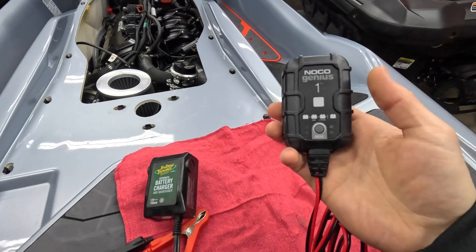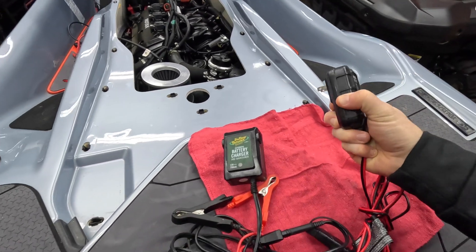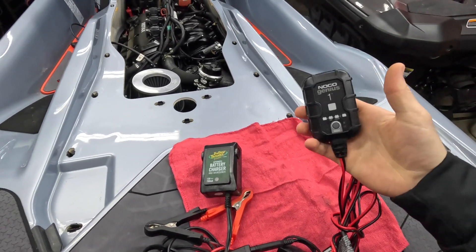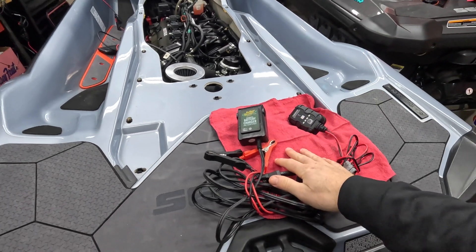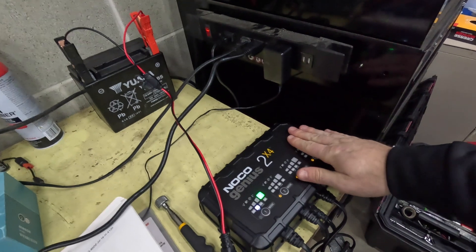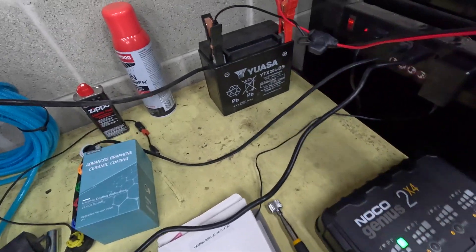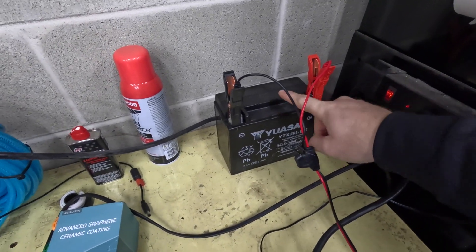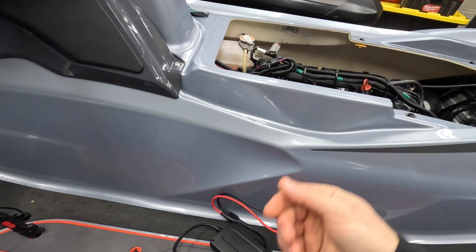I have another one here — this is a NOCO Genius 1, where the '1' indicates the amps it puts into the battery. If you're looking for a battery tender, I'd look between the actual Battery Tender brand and a NOCO Genius; they're the two biggest players in the market. I also have a NOCO Genius 2X4, a 4-channel unit at 2 amps per channel. I'm charging another ski battery here — a Yuasa that's about 3 years old.